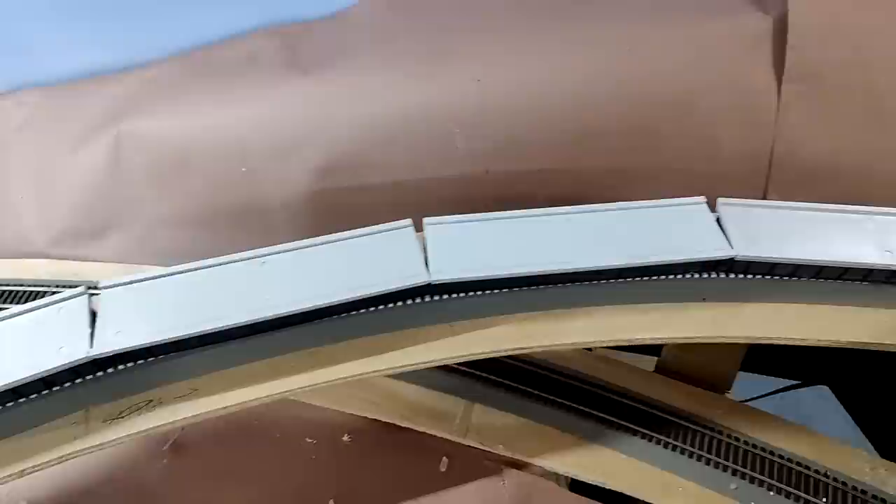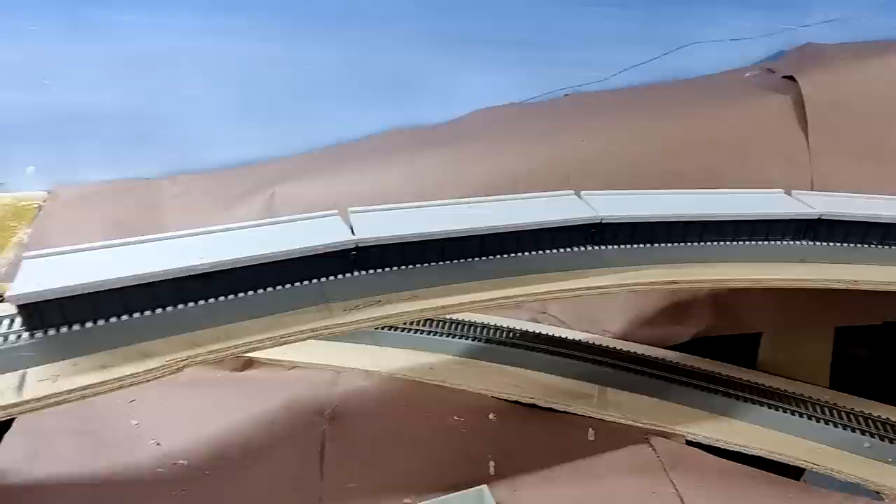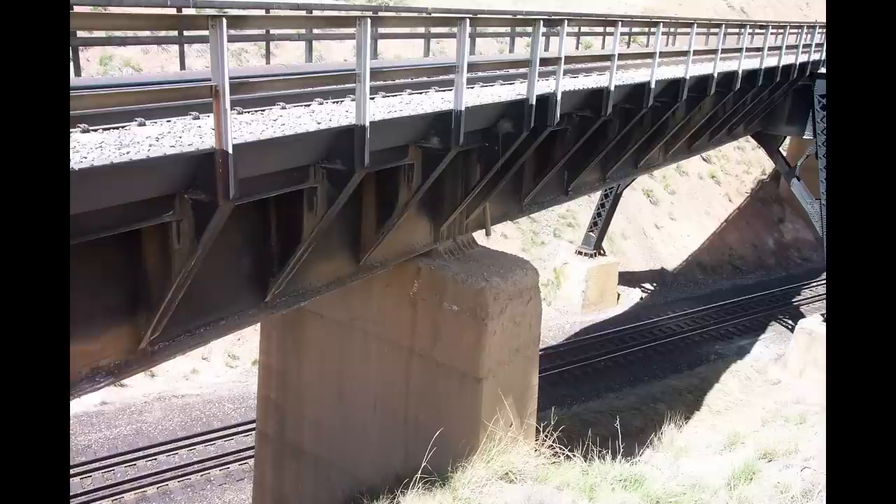Here again I have the four 50-foot bridge pieces. The actual prototype is going to be a little bit longer than this, but this is scaled down a little bit between the two mainlines.